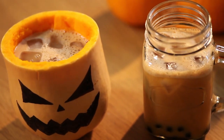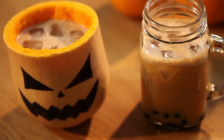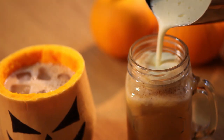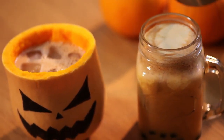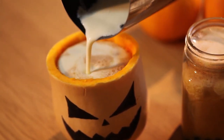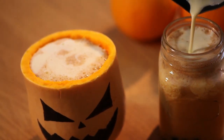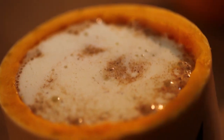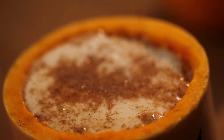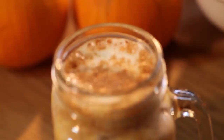That is one scary looking cup we created — good for Halloween. Now some milk foam — cream foam it up. We're gonna sprinkle some cinnamon sugar on top, and then for the final touch, sprinkle some cinnamon.